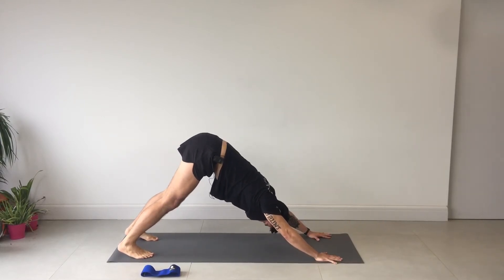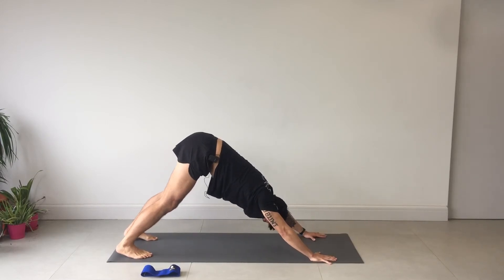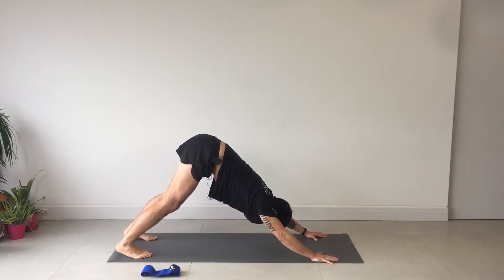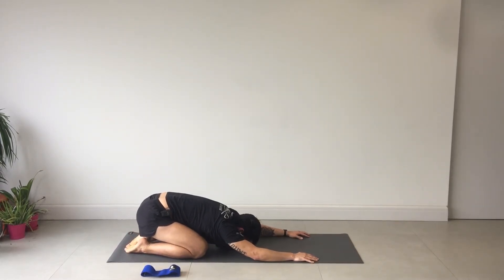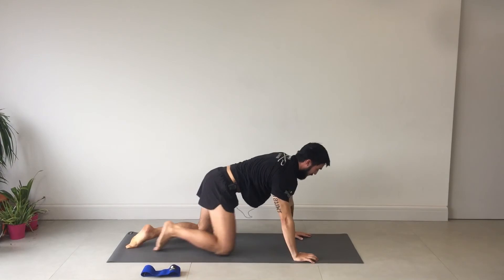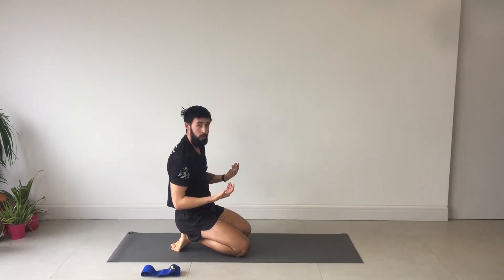Gently drop the knees, child's pose — two breaths: one and two. Good job, nice one guys.